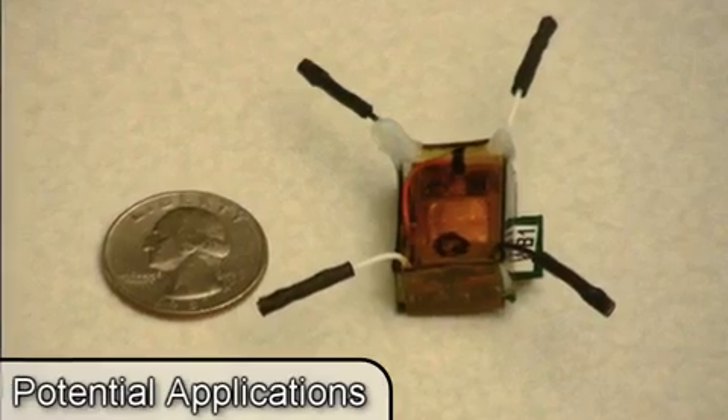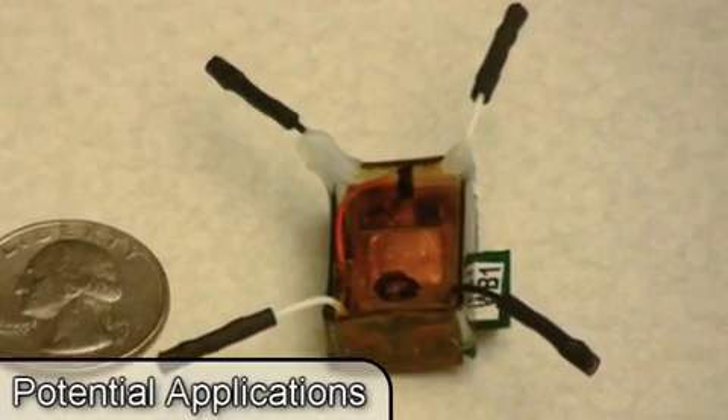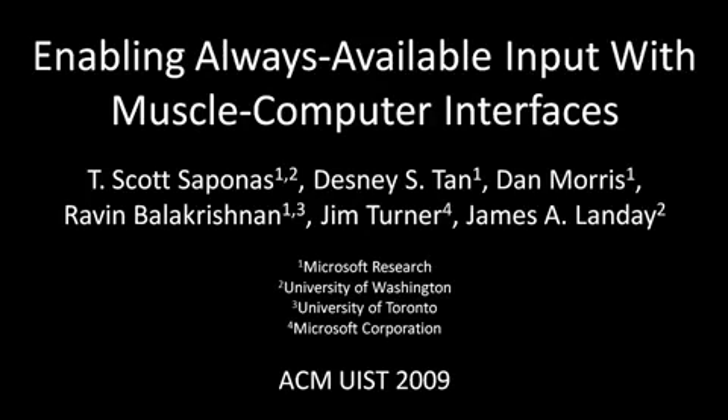Although our current study was conducted with a wired EMG device, we have also designed and built a next generation small wireless EMG sensing unit that we are integrating into a wireless armband. Our techniques for muscle computer interfaces enable new possibilities for an always available human computer interface, even in situations where the hands are busy or traditional input devices are not practical.